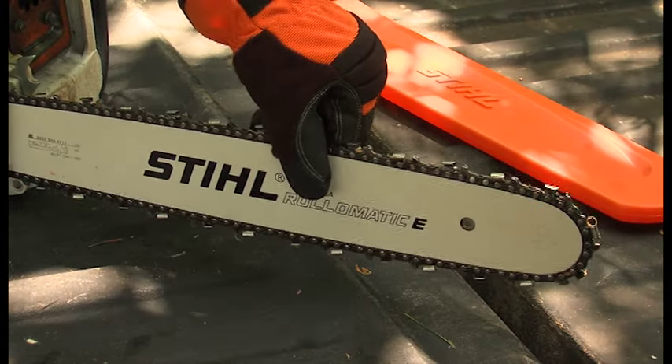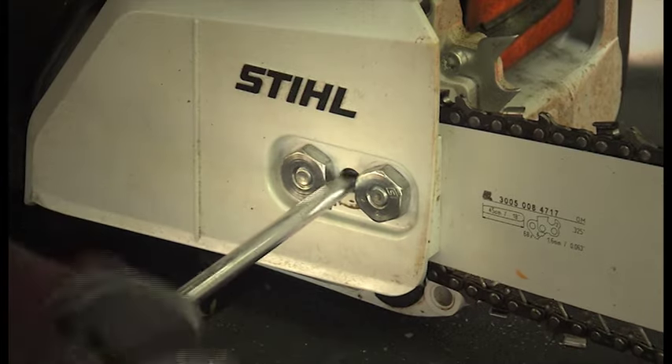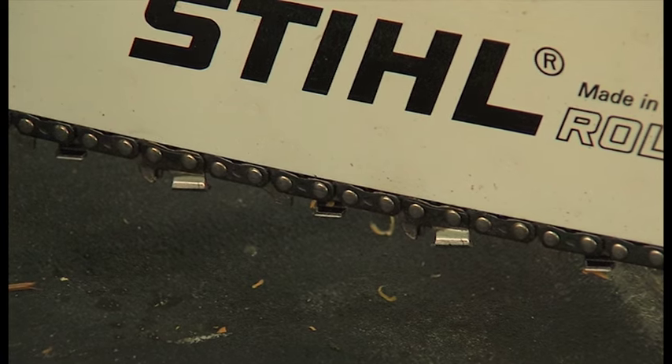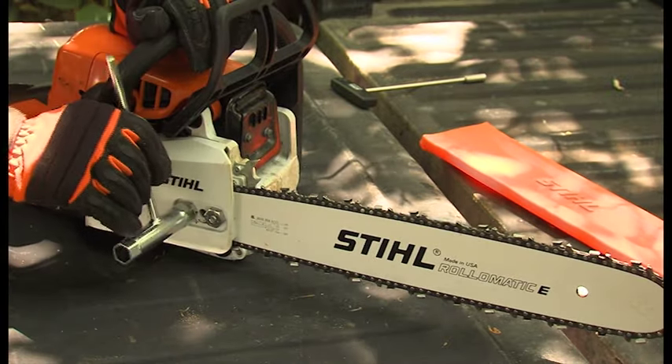You should now have slight up and down movement of the bar. Holding the tip of the bar up, rotate the adjustment screw clockwise until the chain is seated against the bottom rail of the bar. Continuing to hold the tip of the bar up, tighten the bar nuts and rotate the chain by hand.